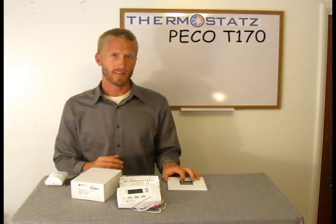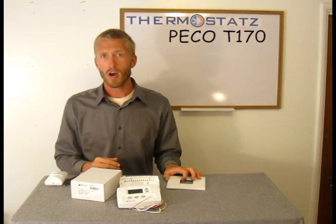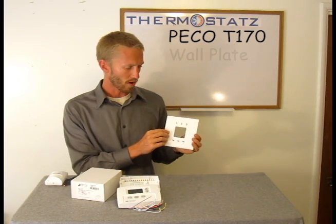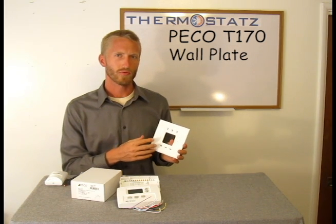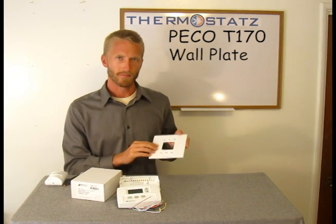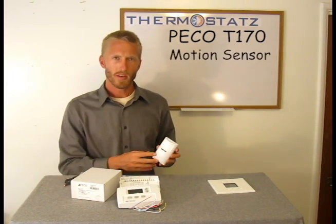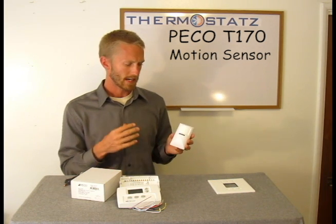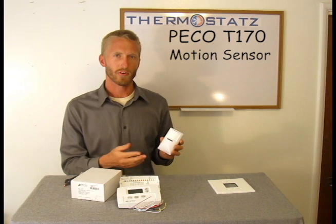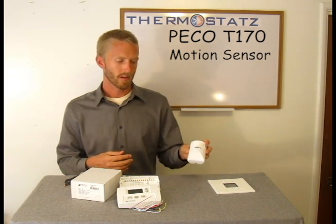Now let me go over some of the accessories that can be used with the T170. Note, these don't come with the thermostat, but are great add-ons. First is the wall plate. This is great to use for different electrical boxes — very easy to adapt the thermostat to. Second is the motion sensor. This can be used to decide occupancy within the room and have the thermostat control to set back set points.